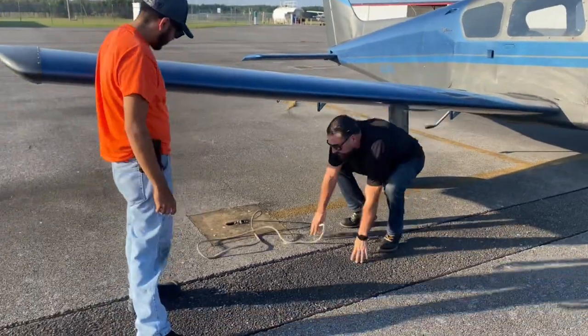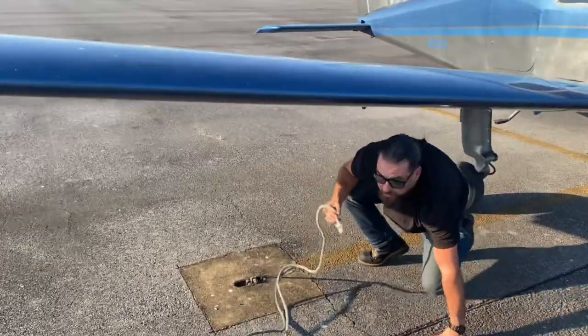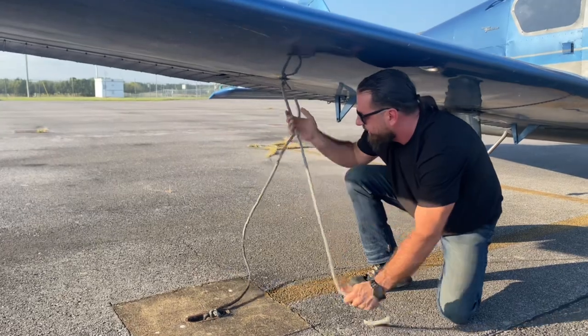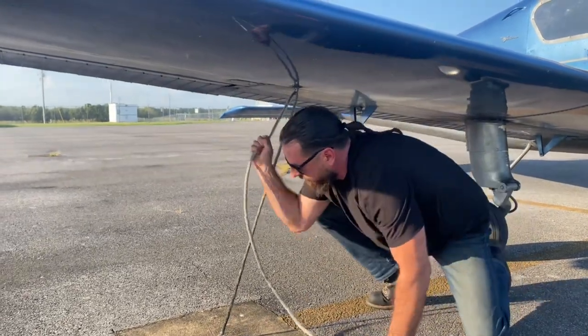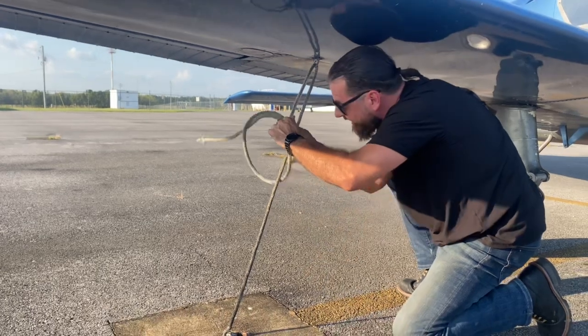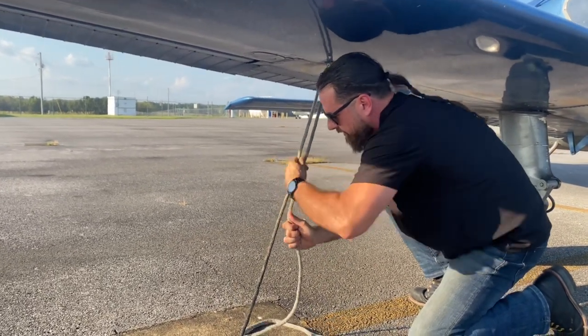I'm going to show you guys how to do a proper tie-down that gets tighter as the wind lifts up on the wing, but it's still easy to untie. So you go through the loop, pull the slack out, pull it tight, loop it around, just like that.